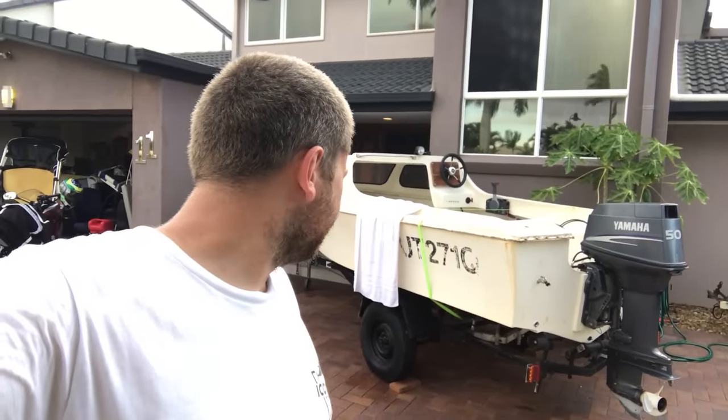They say it gets worse before it gets better — we've probably stripped 60-70% of what needs to come off for painting. A few hiccups: old rusted bolts right up under the gunnel that required some grinding with the Dremel. Here's the boat — a 1980 half cabin with a 50 horsepower Yamaha outboard, 2003 model. It runs perfectly, the hull is great and solid, the trailer is sketchy, but all in all it'll come together.